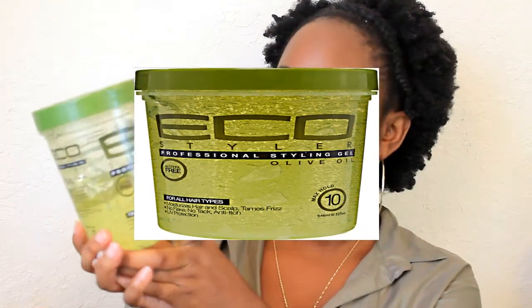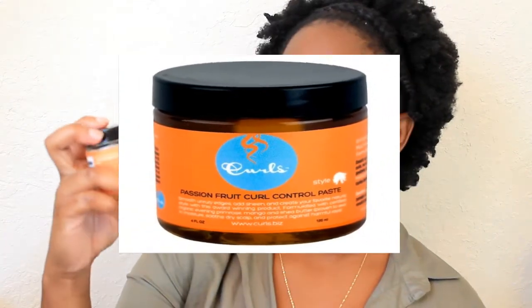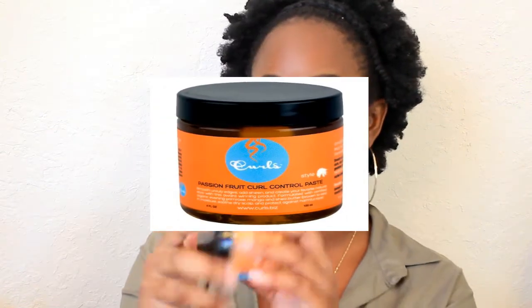The Eco Style gel I use is the olive oil formula — it has a maximum hold of 10, so that's my staple. For my edges, I use the Curls Passion Fruit Control Paste, which is practically done.